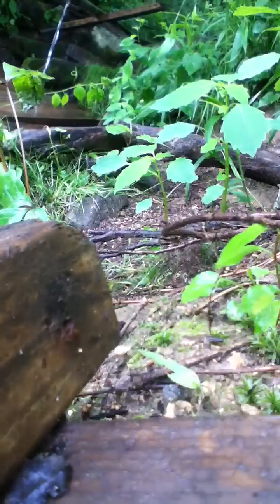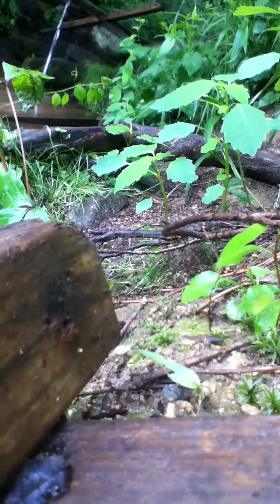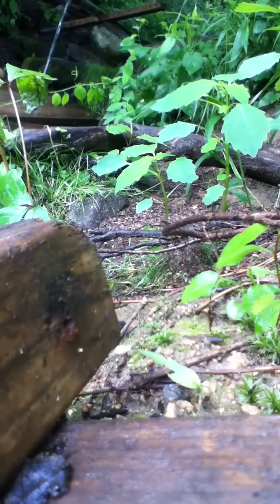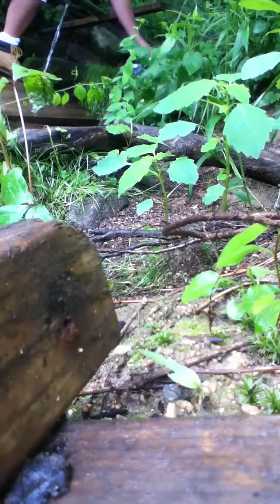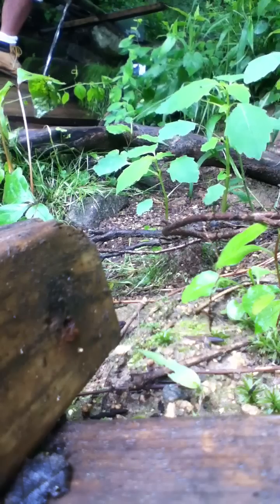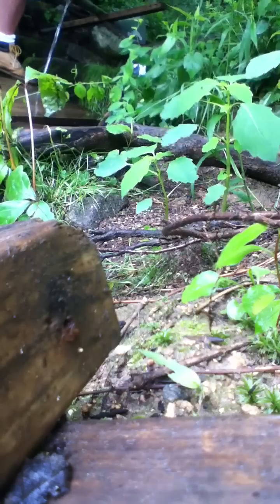Alright, let me put this down here — maybe you can get a shot of me taking the test. It's kind of a rough spot here. Putting on my gloves.